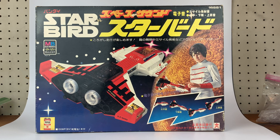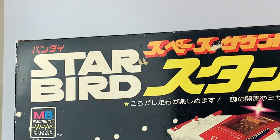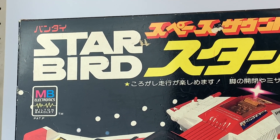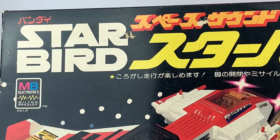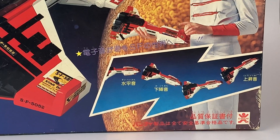It's a Japanese edition of Starbird, but it's actually an entirely different toy that just is, you know, in the same family. So there are some different things about it from our Starbird. I wanted to go over a few things about the box first. Note the blatant Star Wars rip-off font, and you notice it says Milton Bradley Electronics, but it's actually a Bandai product.